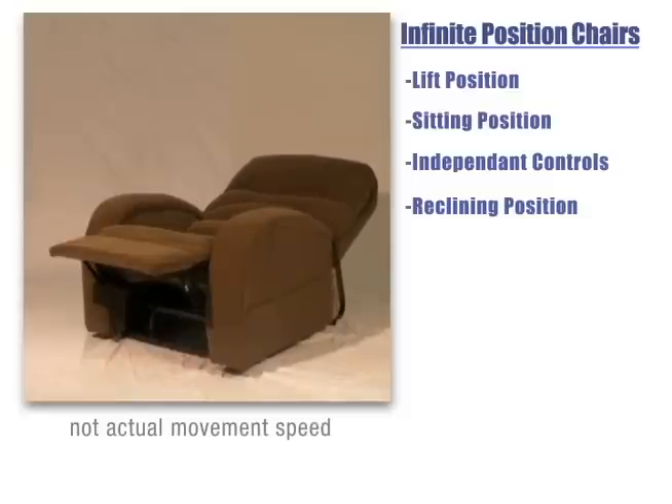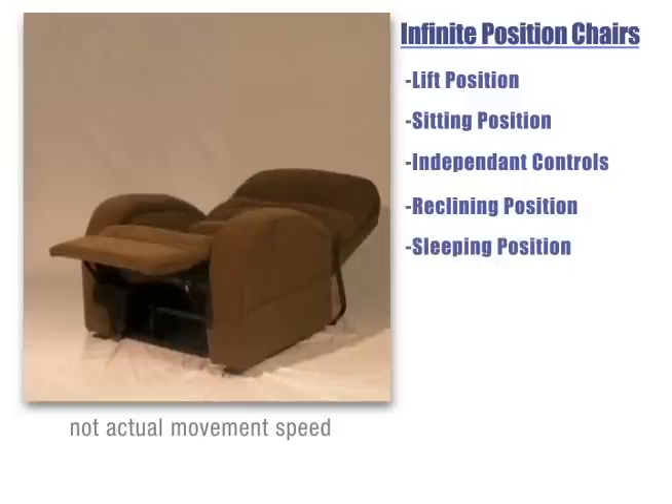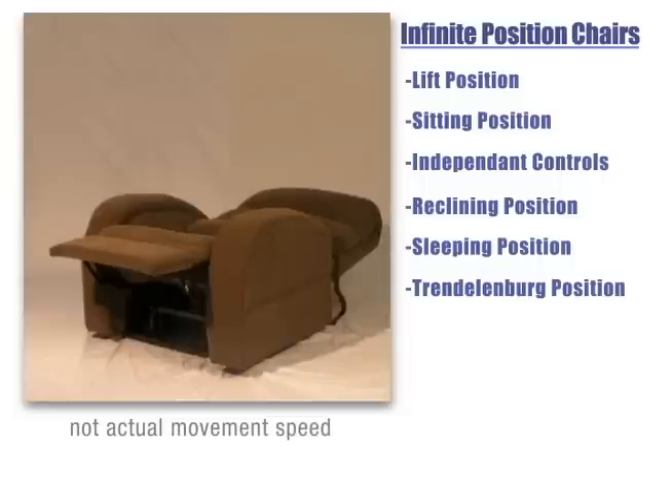These chairs are ideal for individuals who spend longer periods of time in their chair and allow you to recline and lay comfortably in a sleeping position. Also, it's capable of reclining to the Trendelenburg position to aid circulation and relieve lower back pressure.